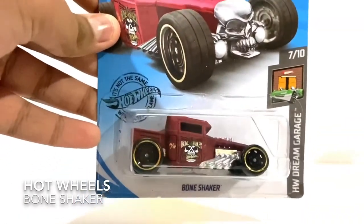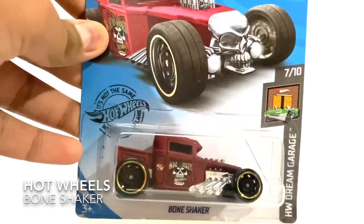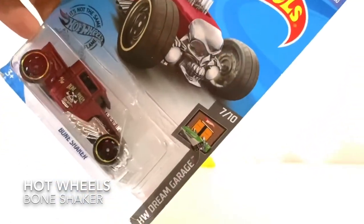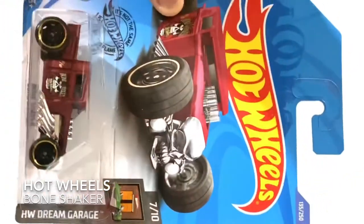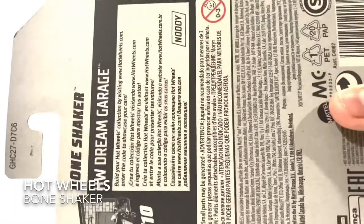Hello everybody, this is R.F.T.S.I.M.T.R.C.E.V.O. Today I have a new — how will you use the Bone Shaker — from Dream Garage number 7 over 10. Bone Shaker, so let's open this up.